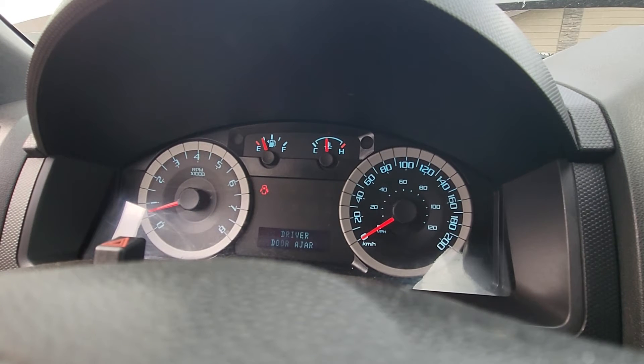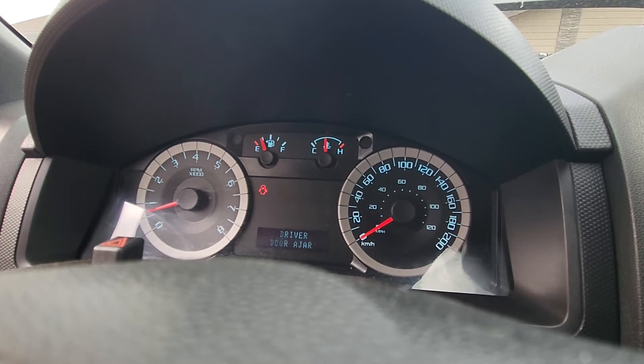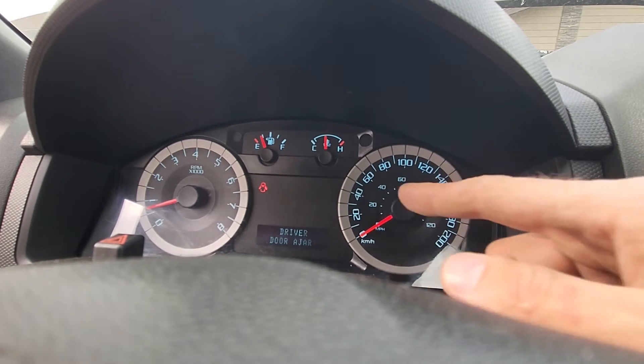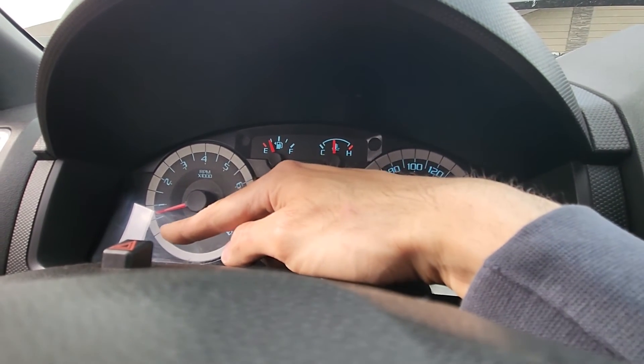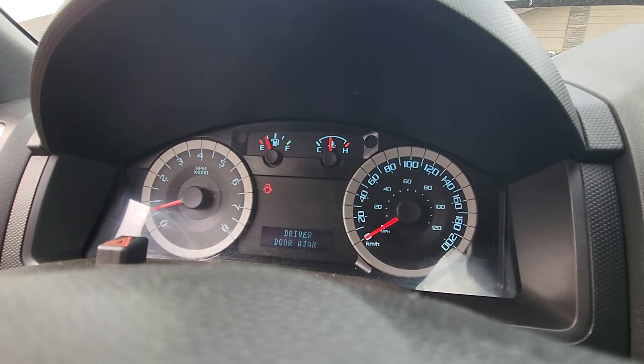One important thing before you start this relearn process: always make sure to reset the memory and any codes from the PCM. So if you had your check engine light on or a small wrench indicator on, you want to reset it before you start this process.